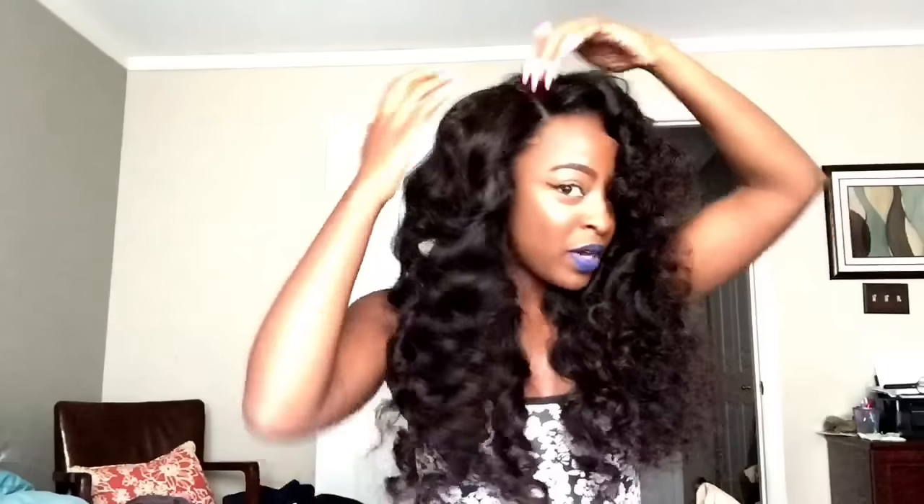One thing I really love is their closure — it is so thick with so much hair, and it has so much body and movement. I installed the wig like I normally would but turned it to the side so I could have a part on this side. I did not bleach the knots; I just put a little bit of concealer on it, and it blends really really well.